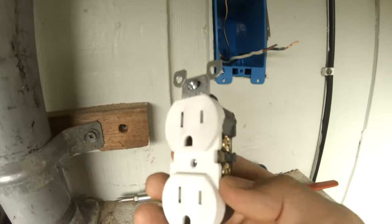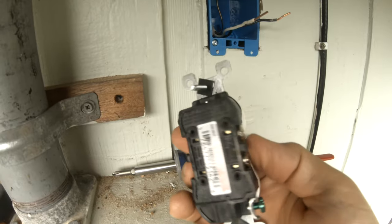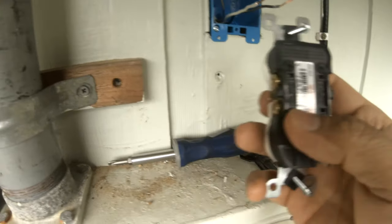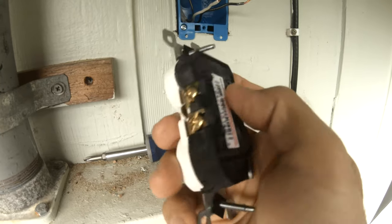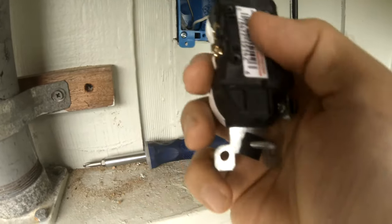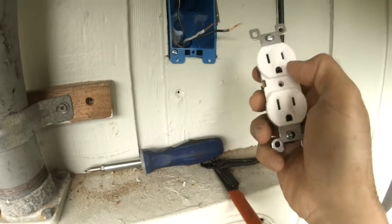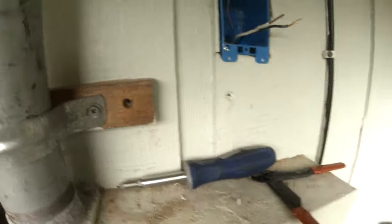There's an easy way and a harder way to connect this. The harder way is to connect to the screw poles. The easier way is to use the holes — there's a hole here and a hole here. You just insert the wire in and it has a locking mechanism that locks itself. Black goes on this side, white goes on this side.